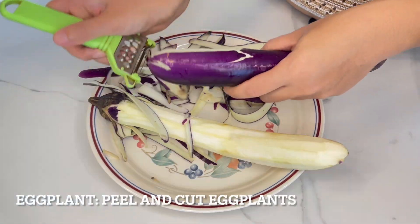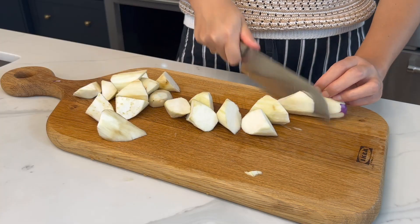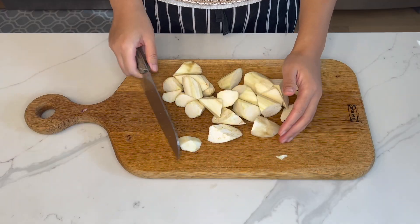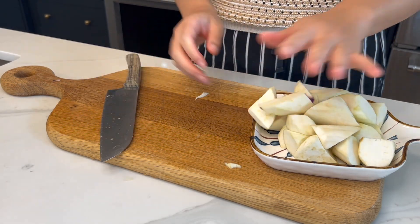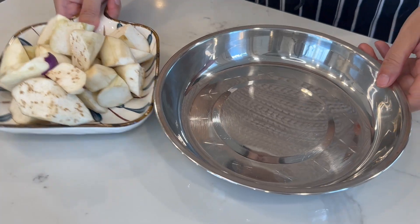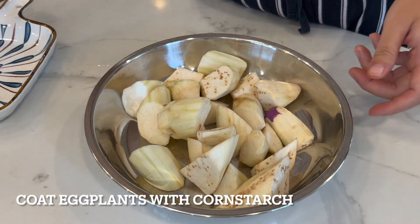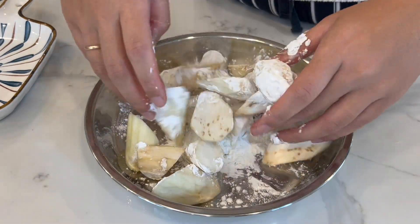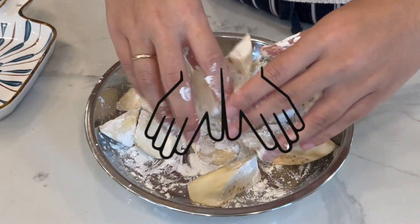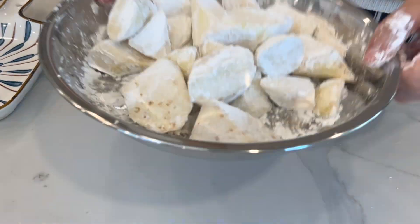Eggplants — for better taste, same as the potato, we need to peel the skin first and then cut them. Also use the rolling cut. Then coat the eggplants with cornstarch. Cornstarch prevents the eggplants from absorbing a lot of oil, which would make the dish very greasy. Just use your beautiful hands and give the eggplants a nice massage.